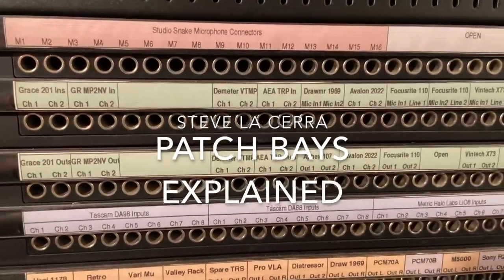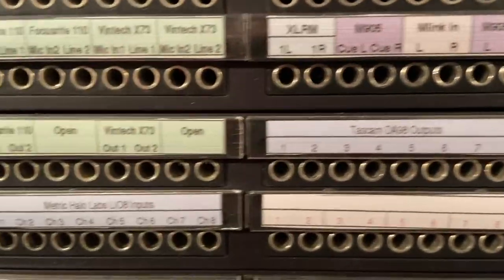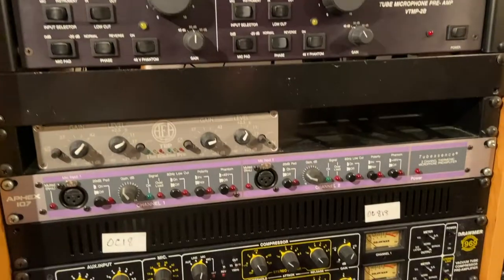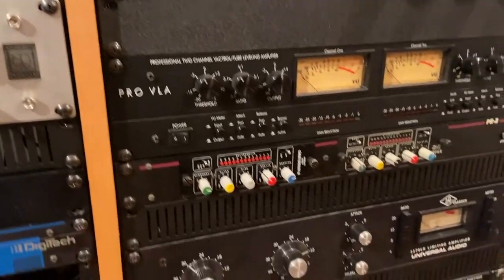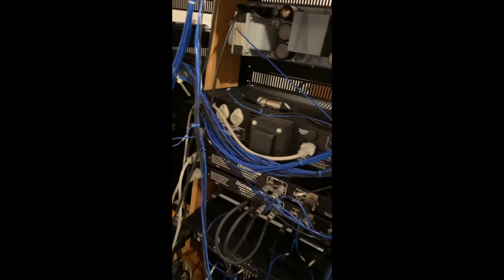Hey guys, Steve Lissera here. Today we'll talk about patch bays. A patch bay is a panel with a series of jacks on the front and the back. The jacks on the back connect to all of the gear in your studio. Ideally, every input and output from every device in your studio gets connected to the patch bay so that you don't have to go messing around in the back of a rack to change signal flow.